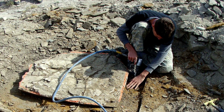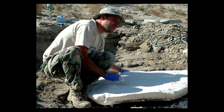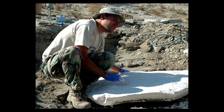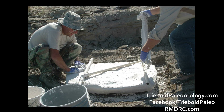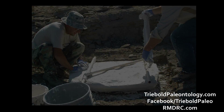Once pedestaled, the specimen is jacketed using similar techniques to those invented by the first fossil hunters in the American Midwest, wrapping the specimen in plaster-soaked burlap strips. Additional reinforcement with lightweight metal pipes provides more rigidity, handles for manipulating the jacket, and a sort of pallet to rest the jacketed specimen on after it is flipped over.